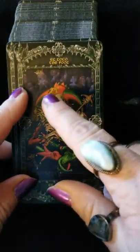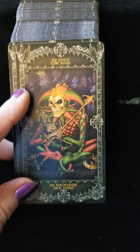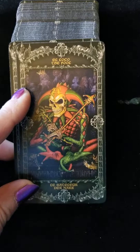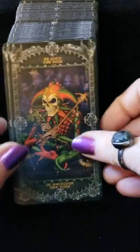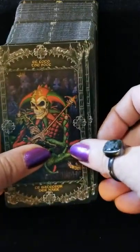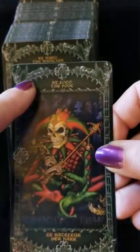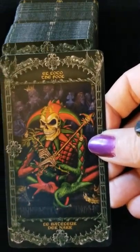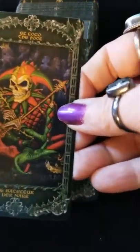As you can see with the Fool, it comes in four different languages — looks like Spanish, German, French, and one more that's hard to make out. I do like this kind of gothic architecture border thing that they've got going on. I'm digging that part of it.